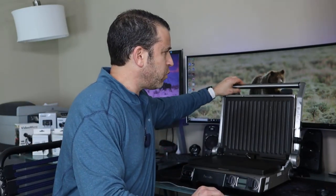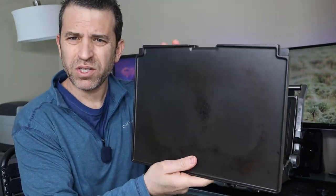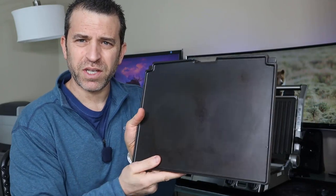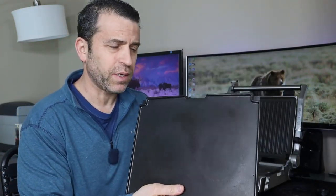Being about two years in, I've noticed the bottom plate, which is removable and you can clean, has started to stain — as you can see from the burgers that I make. And I do really try and keep it clean.